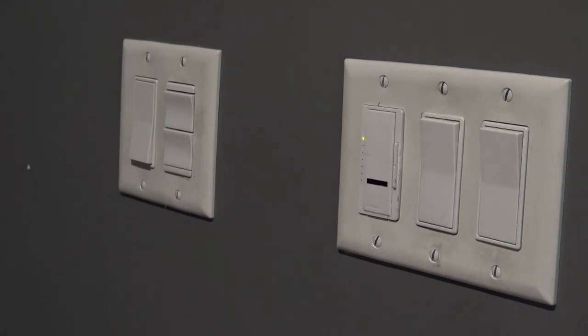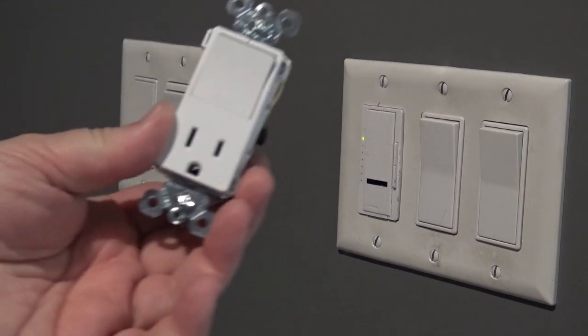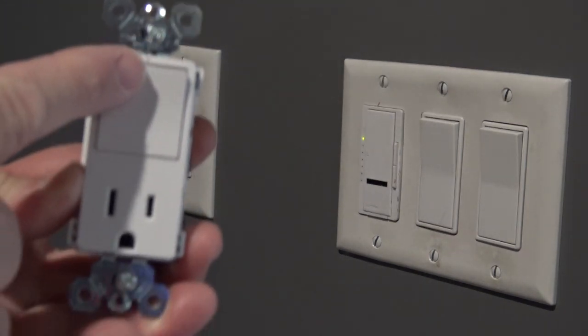So this is the switch I want to change. This controls a ceiling fan and I want to put one of these new combination switches on it that has a convenience plug, which will give me an outlet on the bottom as well as a switch on the top.